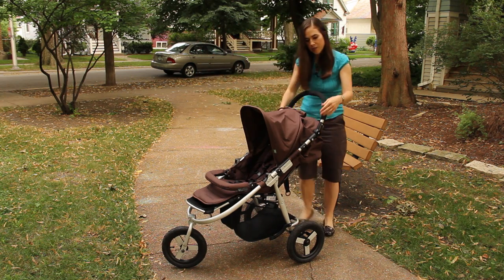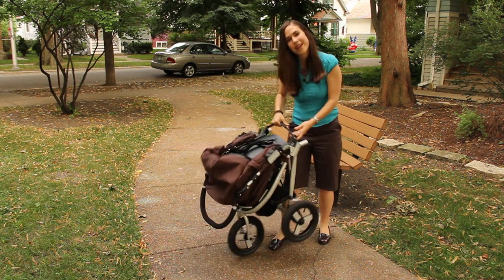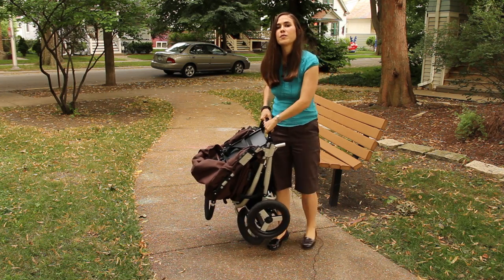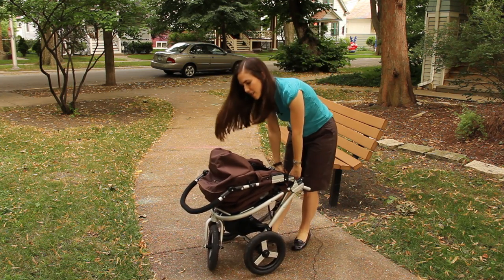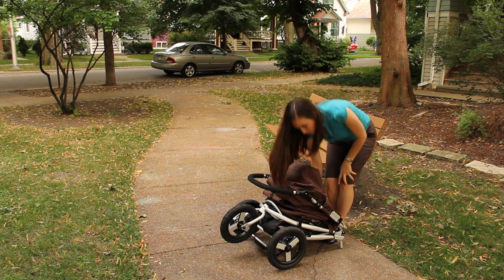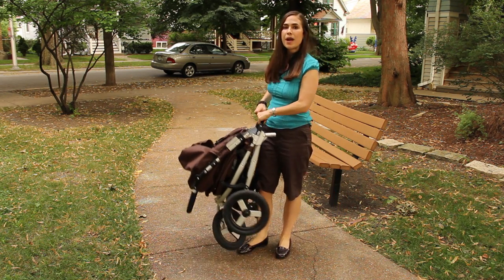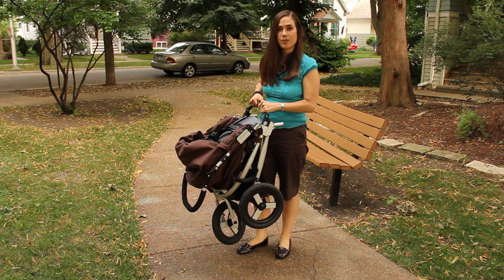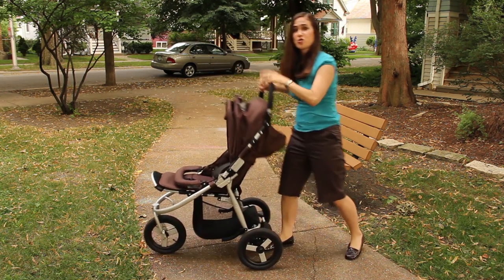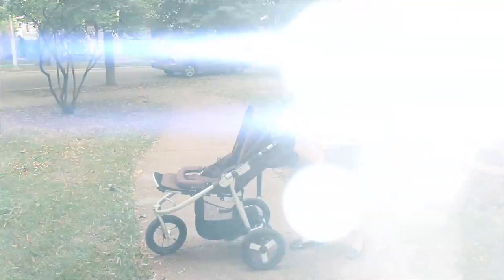In terms of folding this guy up, it's pretty easy. You just take these two trigger points, push your stroller forward, and then lift up like that. It just kind of lays down, so it takes up a lot of horizontal space — the way Mike and I are fixing that is we installed a bike hook at our back door to hang it. In terms of opening it up, this guy is a dream — you just snap it open like that. Really easy; even my mom can do it.